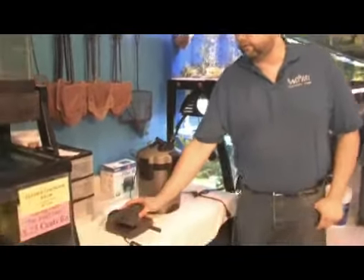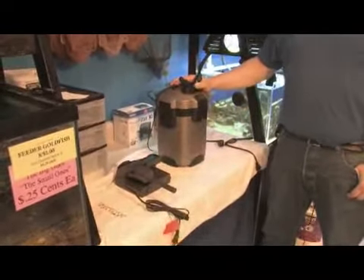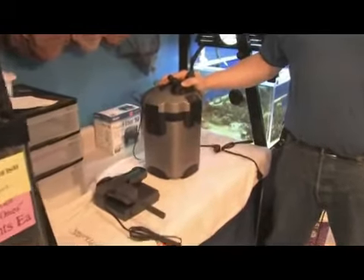The two most popular styles on the market are power filters, like this unit here that hangs over the back, and canister filters, which usually sit behind or below the aquarium.